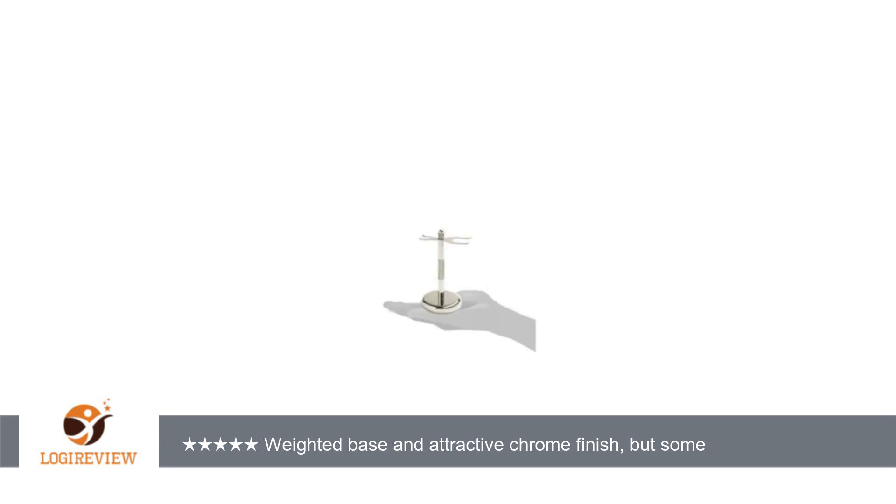Consequently, I am knocking my rating to 3 stars. It's okay, but the chrome is just not that high of quality — otherwise it would not be pitting and corroding.